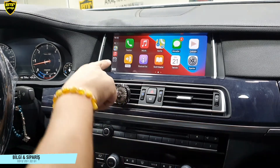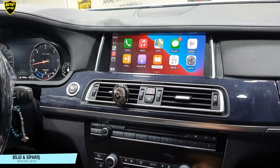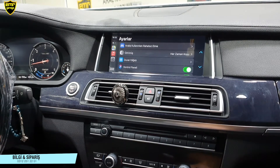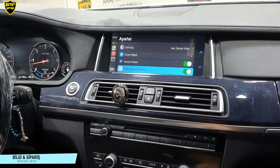Araba bölümü aracın kendi menüsüne geçiş yapıyor. Daha sonrasında ayarlar bölümümüz var. Ayarlar bölümünde iPhone'un bize sunmuş olduğu arabada kullanabileceğimiz ayarlar var. Bu ayarların hepsini de sağlıklı kontrol edebiliyoruz.